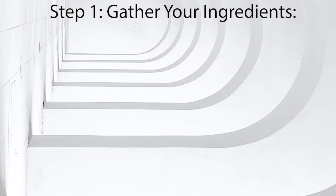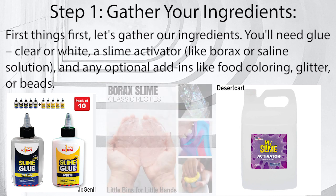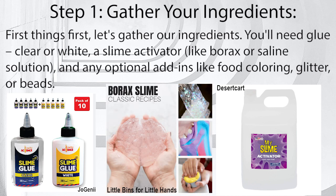How to make slime. Step 1: Gather your ingredients. First things first, let's gather our ingredients. You'll need glue — clear or white — a slime activator like borax or saline solution, and any optional add-ins like food coloring, glitter, or beads.